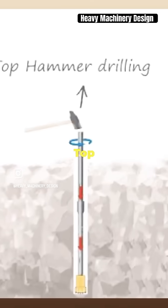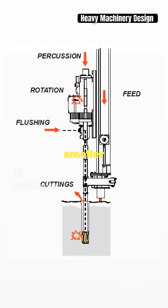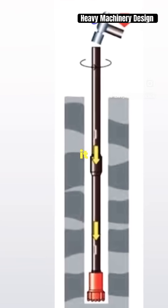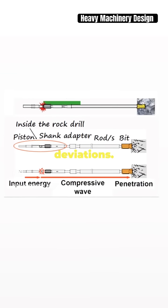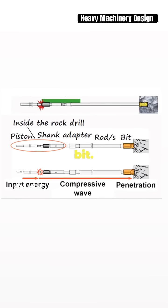Last but definitely not least, top hammer drilling. Fast, efficient, and perfect for hard materials in smaller to medium hole sizes. It's the sprinter of the group, with rapid setup and small nimble drill rigs that make it easy to maneuver. But be cautious with depths over 45 feet, as it might lead to bent rods and unwanted deviations. The hammer stays above ground and pipes are added between the hammer and drill bit.